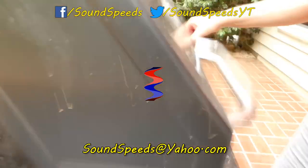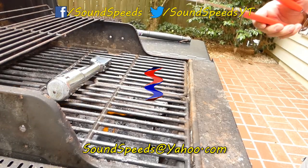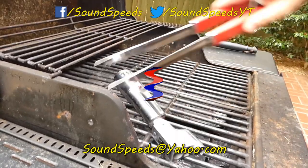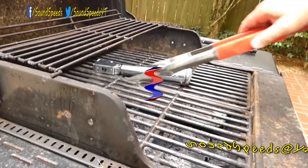Have a question you'd like answered or want to add something? Be sure to write it in the comments section down below. You can also make a suggestion for future topics of discussion. Comment section down below, or you can email me at soundspeeds@yahoo.com. Be sure to subscribe and turn on notifications so you won't miss out on future sound advice.